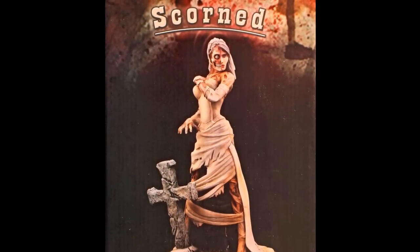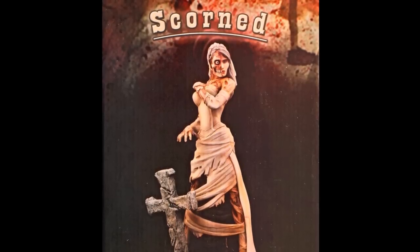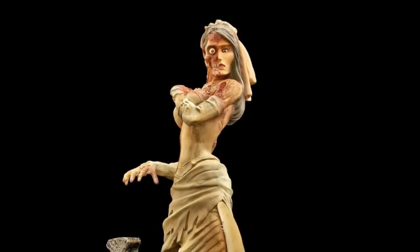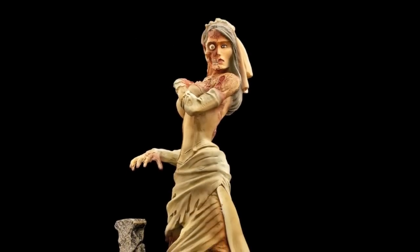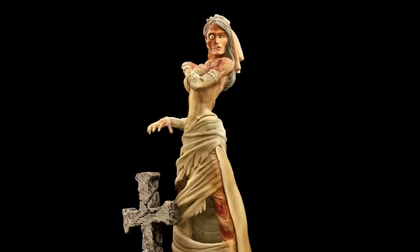This particular kit was sculpted by Jason Spida Adams. If you're not familiar with Adams, he is the son of Neil Adams. Neil Adams is famous for doing a lot of DC comic books in DC's Batman series.